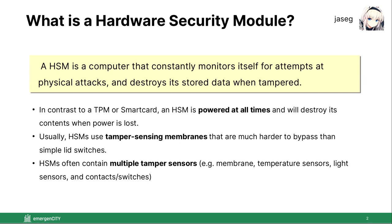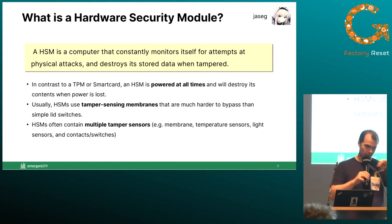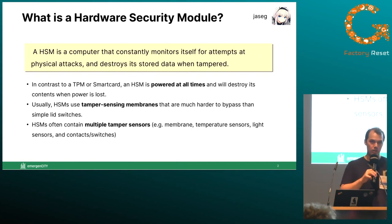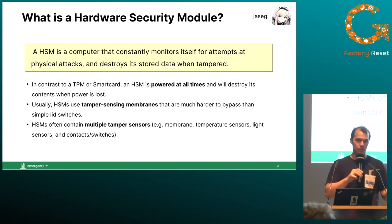This tamper protection mechanism is made such that when it detects a tamper, the logical content of the computer is destroyed. That can mean deletion of the entire memory contents in some devices, or it can mean that the crypto keys for memory encryption are erased. Hardware security modules are in contrast to something like a trusted platform module or a smart card in that they are powered at all times. A TPM or smart card is a special microchip built in a way that it's very hard to read out the protected data stored inside it, providing protection while unpowered by being too tiny to easily manipulate under a microscope. Hardware security modules are much larger but always powered.